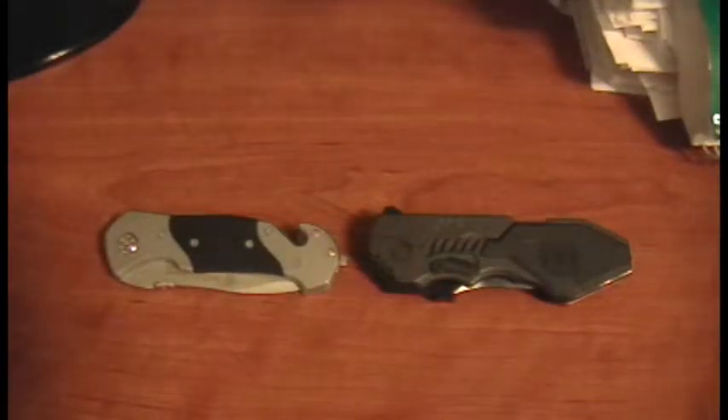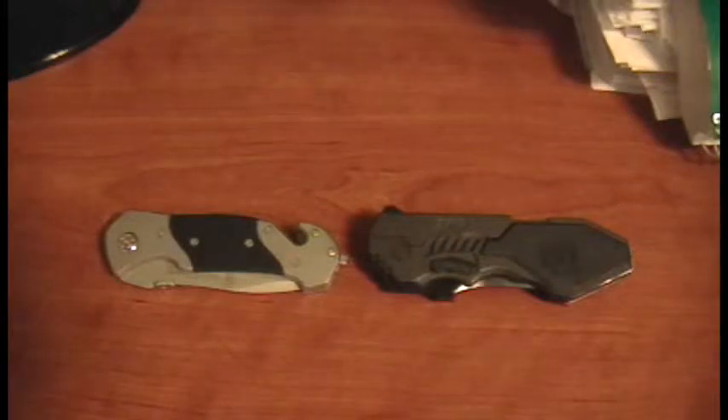Hey guys, USMinuteman here. Today I'm going to do a review on a couple of knives that I got around Christmas time. I'm not particularly a knife guy, so this is just my opinion, my initial review. This is not an expert opinion, so please don't quote me on being an expert.